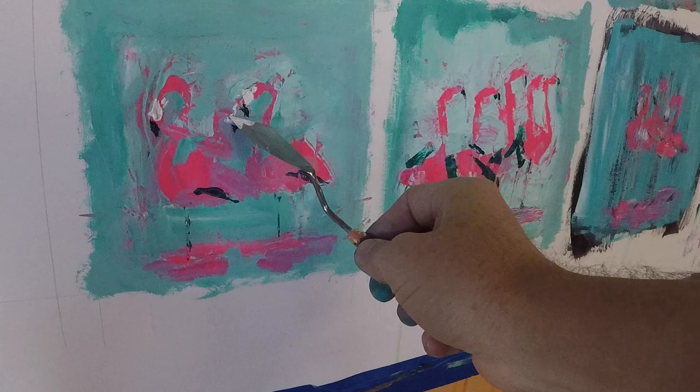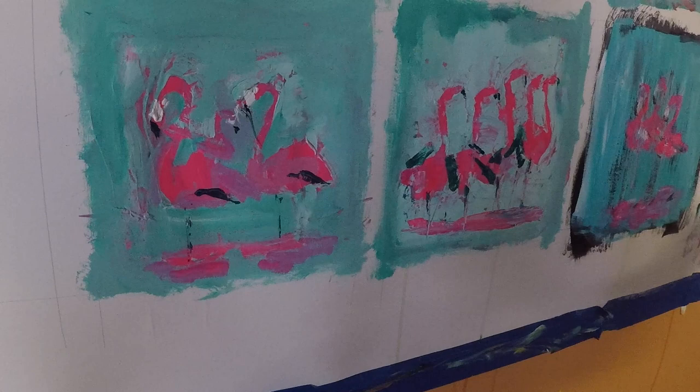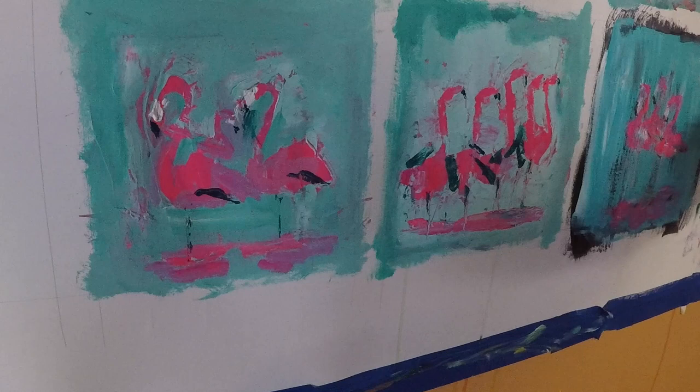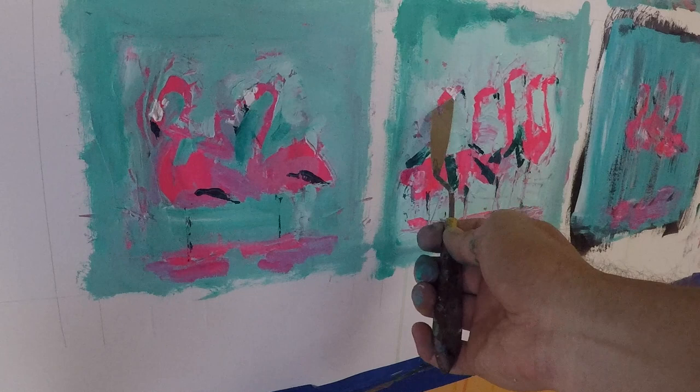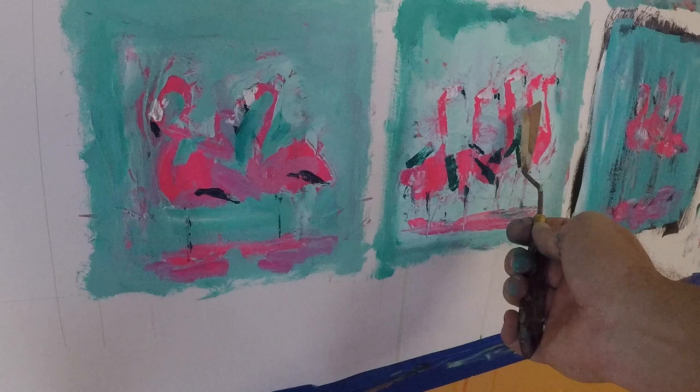I also left this part in where I smeared the black and made a big mess. It doesn't matter with this type of painting because it's kind of messy anyway. I think it reinforces the point that you really have to be free with this stuff, let mistakes happen, and just continue to work the piece until it looks good to you.